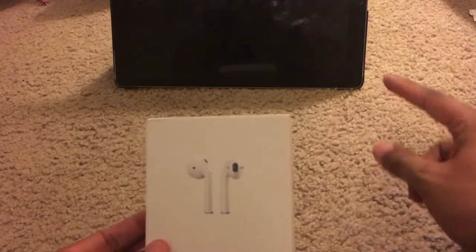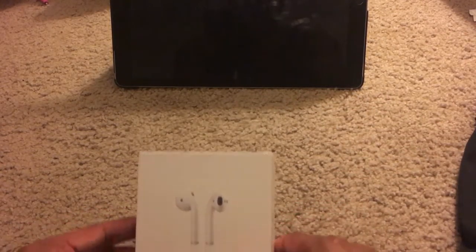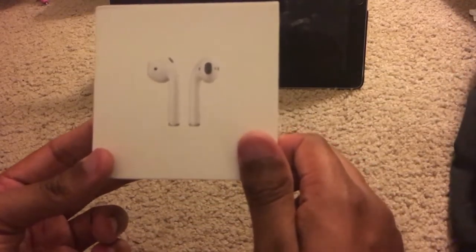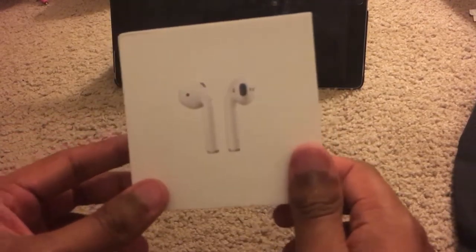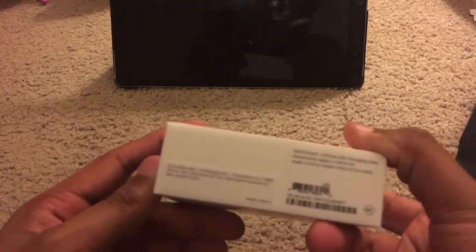My iPad is in the background because currently my headphones are connected to my iPad instead of my phone, due to me pre-recording this video already and messing up on the recording, so I have to redo it. But the fourth wall doesn't exist on my channel.